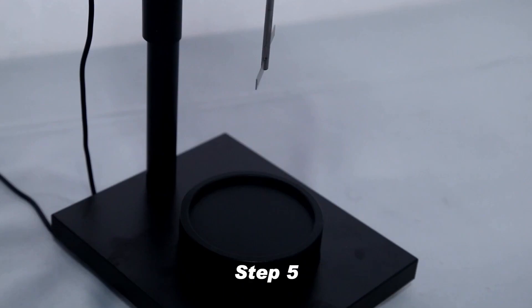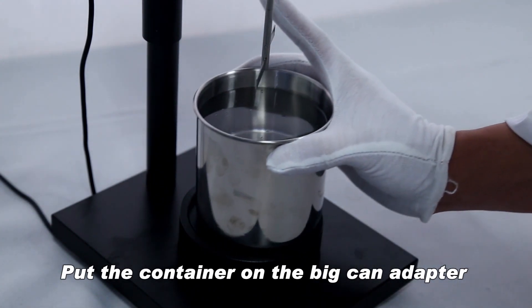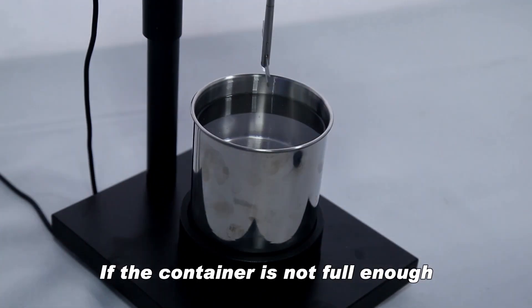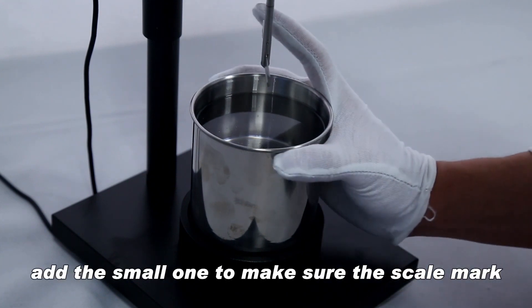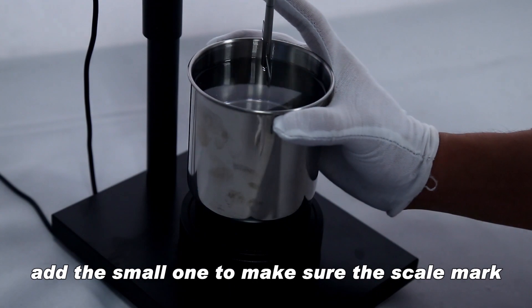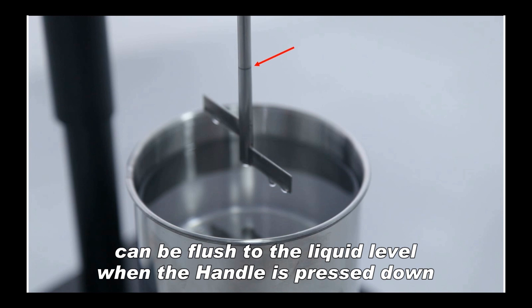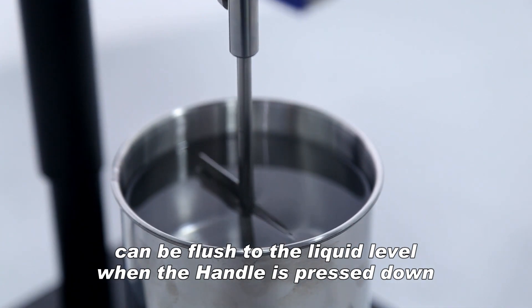Put the container on the big can adapter. If the container is not full enough, add the small one to make sure the scale mark can be flushed to the liquid level when the handle is pressed down.